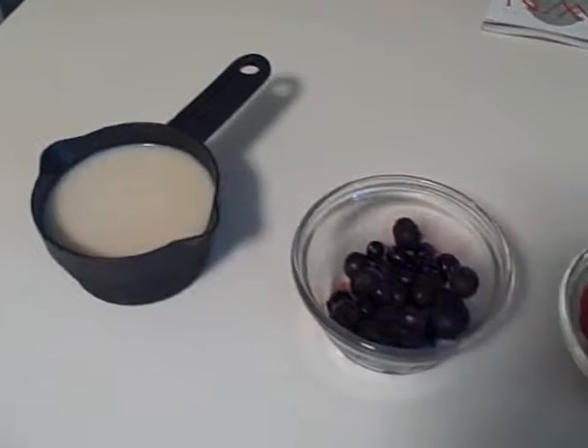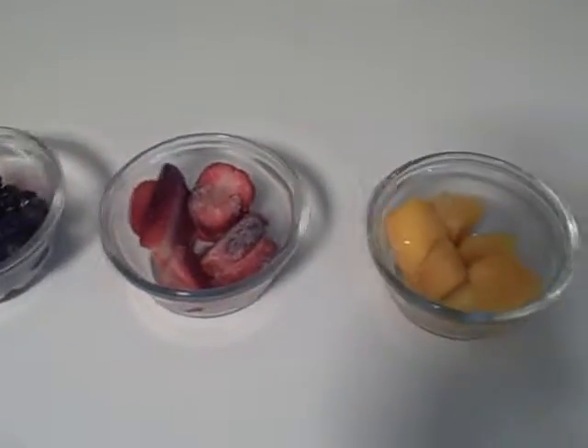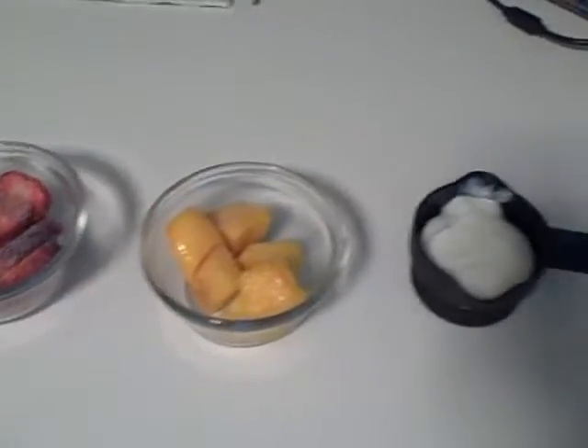Hey everyone. I'm going to teach you how to make a healthy and delicious fruit smoothie today. We are going to start with these five ingredients.